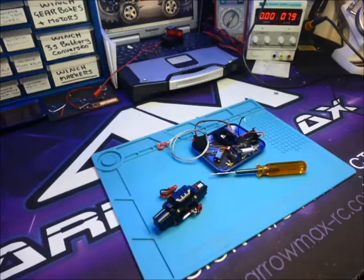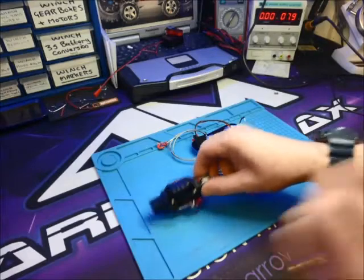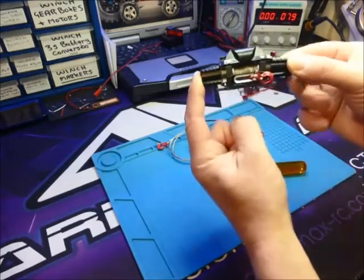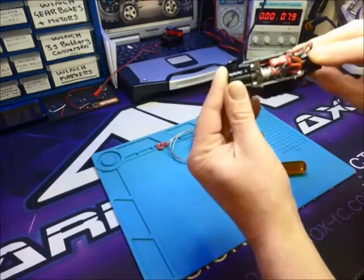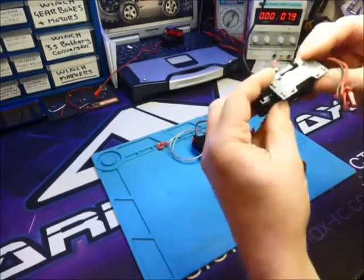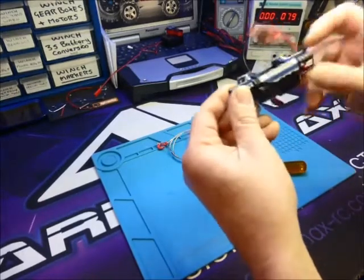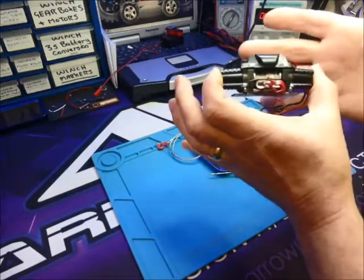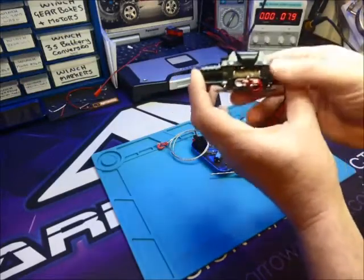We've been buying some winches in from a supplier. They look very similar to what you can get on eBay for cheap, and I know people who've bought them and within minutes have broken them. It's one that we sell quite a lot of because the actual image of it looks quite good.